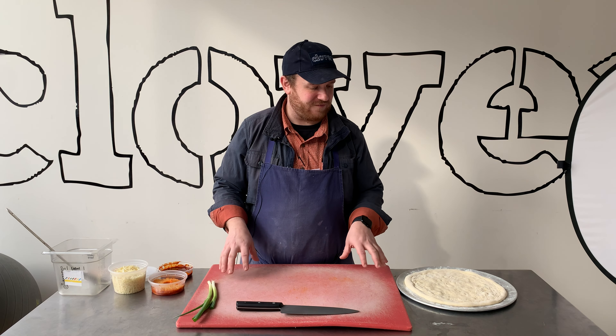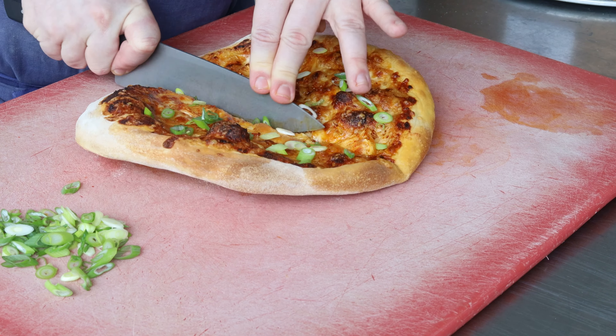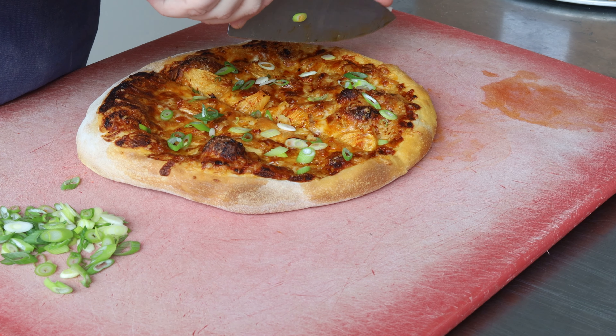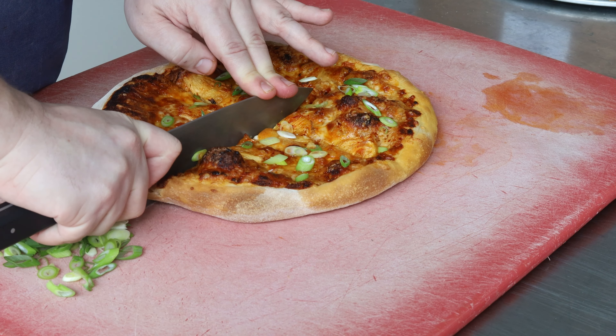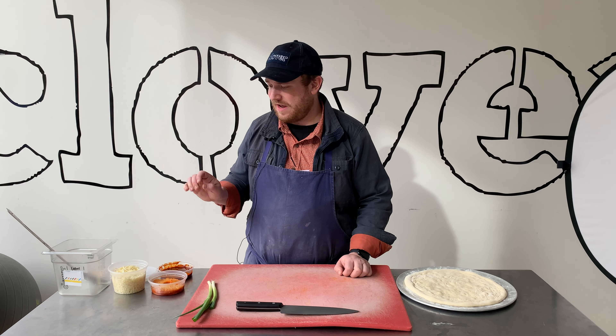Hi, my name is Phil. I'm the executive chef here at Clover Food Lab and today for one of our pizzas in today's box we're going to be doing a Korean barbecue and pineapple pizza. We're going to be using our nice spicy Korean barbecue sauce which we make in-house, some roasted pineapple that's been roasted with Korean chili flake, and our regular cheddar mozzarella blend.